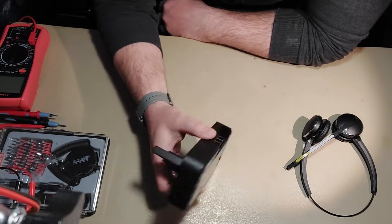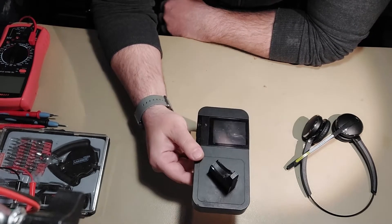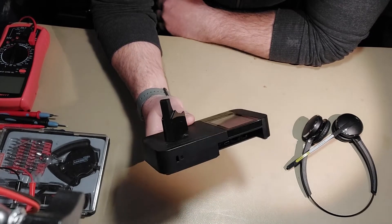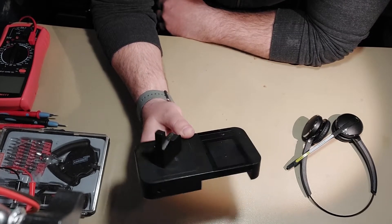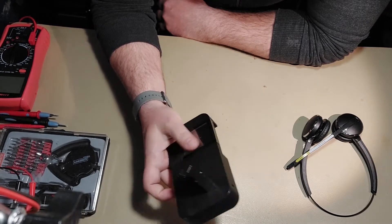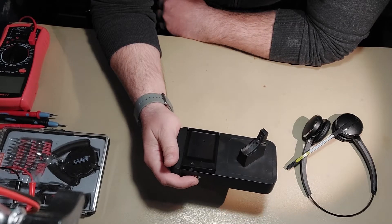Besides this, you can connect it to a computer, a landline, and also via Bluetooth to your mobile phone. So you have three inputs for it — it's a really versatile unit.